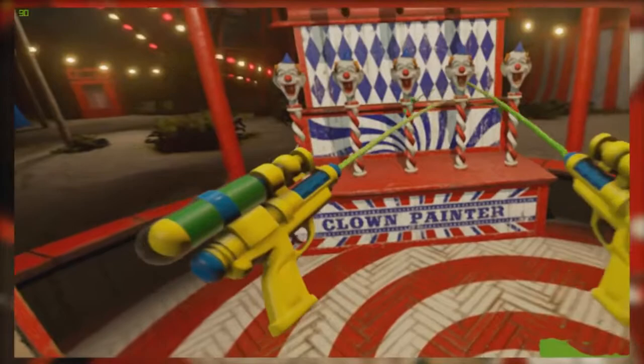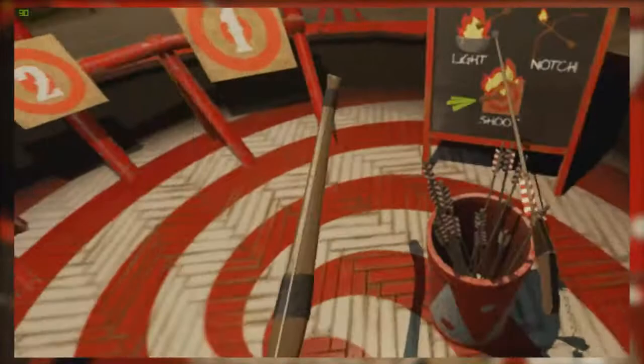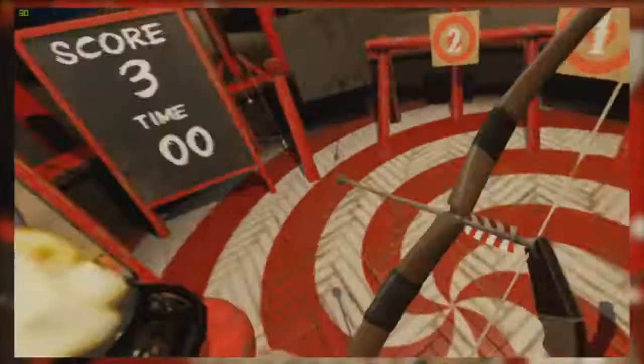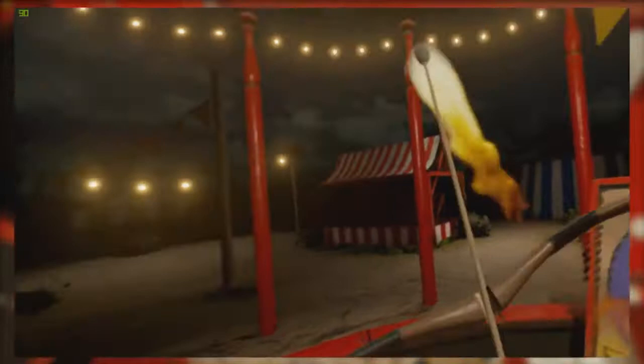I'm gonna set that on fire. Going for the big dog — I missed it, I'm so bad at this. There we go, I guess that's one point? Damn it, it's actually harder than it looks guys. If I shoot one up into the air will it come back down? It just landed on top of the lights. We're going way up into the air this time — Skyrim!